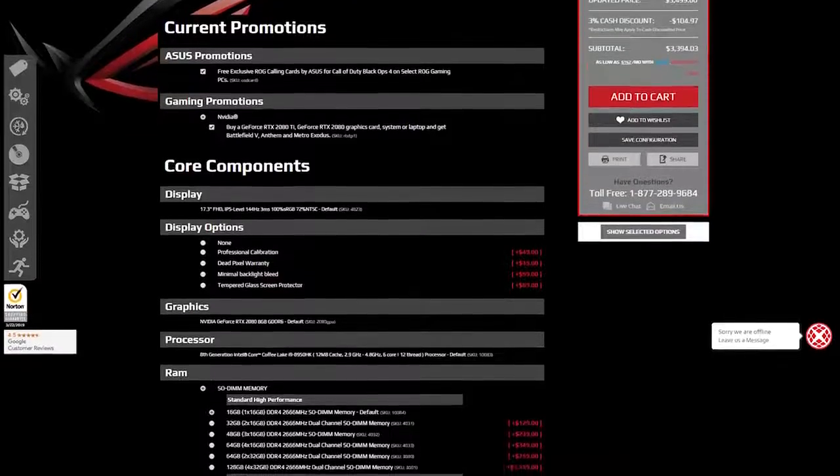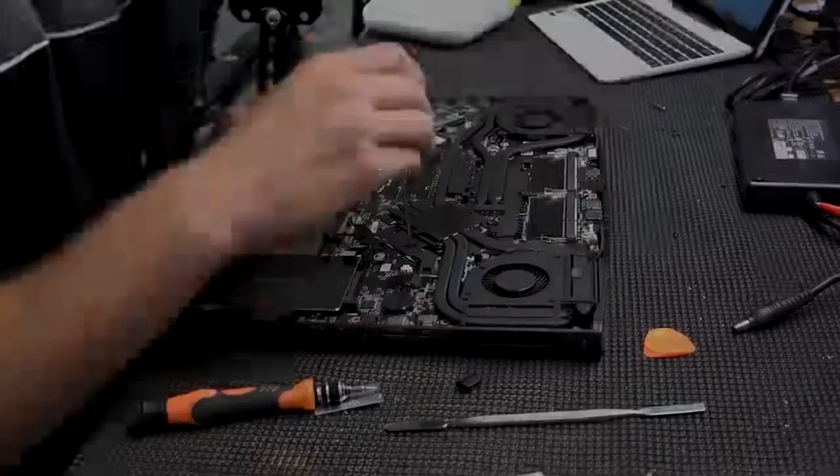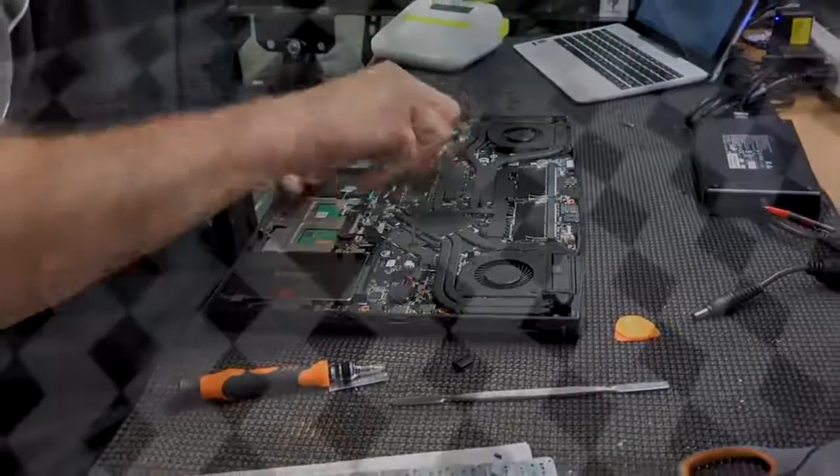If you're looking to put a personal touch on your machine, be sure to check out our extensive customization options before checkout, including upgrades to the CPU, GPU, RAM, storage, cooling, overclocking, custom paint, hydro and graphic wraps, laser etching, and much more.